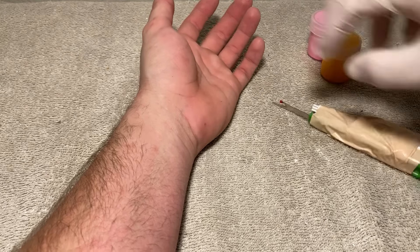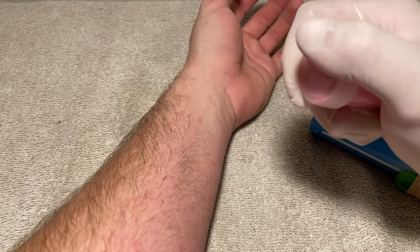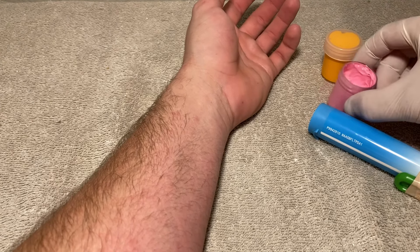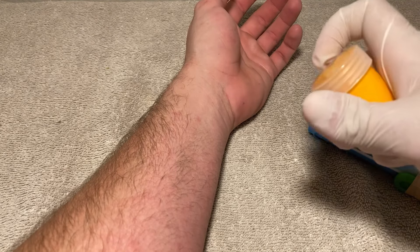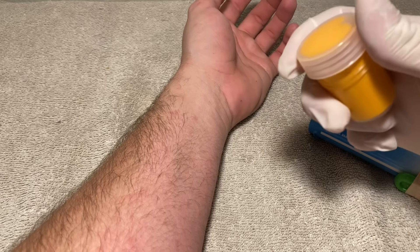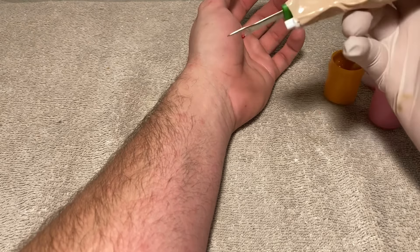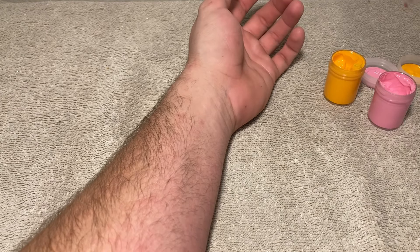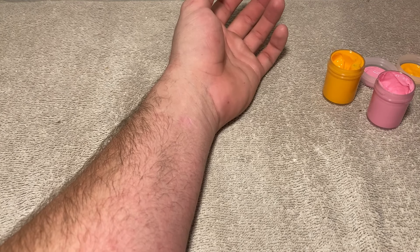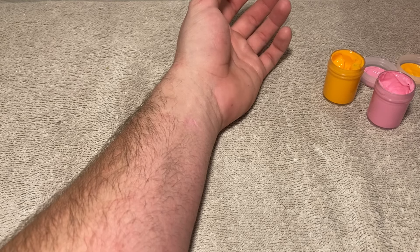Alright, let's pull your hand up. Let's get these open. I've come to realise that the machine is a little bit too loud, so we're not going to be using the machine, but we're going to use another method of tattooing.